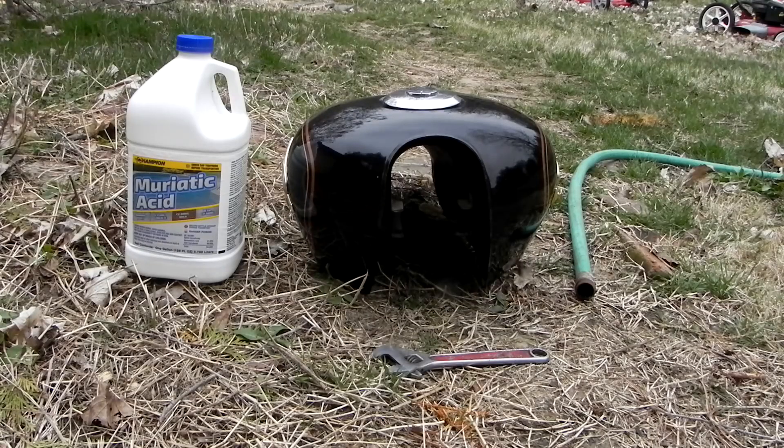Now this is what you need to clean out these tanks. You need the muriatic acid. You're going to need a wrench to take the petcock off, and then you're going to need some water. You open it up, put the water in half full, then a quart of muriatic acid, and fill it the rest of the way with water. That's what cleans out all the rust and everything out of the tank, but the petcock has to be off.